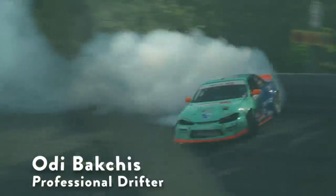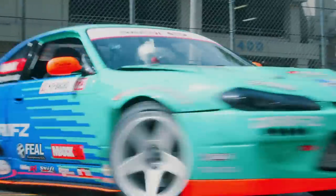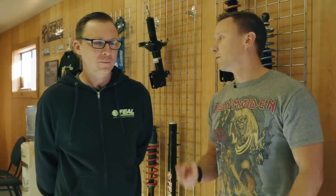Coilovers — everybody wants them but not everybody knows what's in them or why you need them. Odie Bakshi does know. He drifts but he also makes coilovers, so Odie's going to walk us through basically what we have to think about before we can start putting them together.